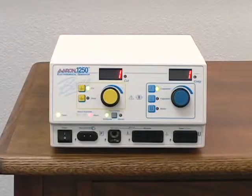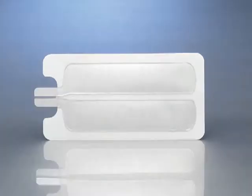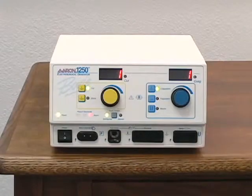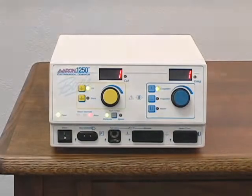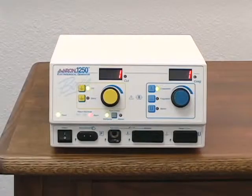The ARIN 1250 is an isolated unit, and all monopolar modes require the use of a grounding pad. Grounding pads are available in a variety of configurations: solid pad only, solid pad with attached disposable cable, split pad only, and split pad with attached disposable cable. Pads without cables are to be used with the reusable grounding cable. The ARIN 1250 is packaged with a reusable grounding cable and five disposable split pads.